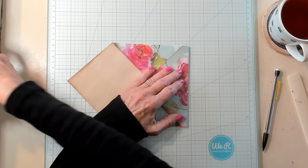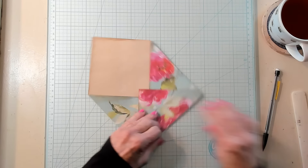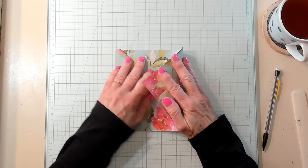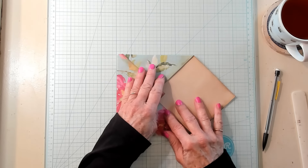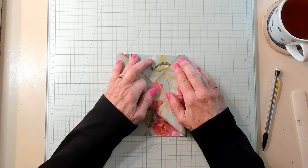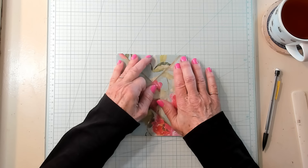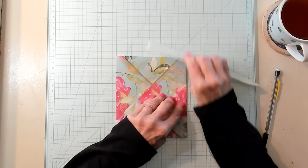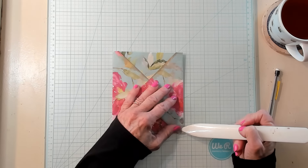Some of you that really want measurements are going to enjoy that; others that don't really care won't. So lining up this part right here — the bottom of my envelope — on a grid, I'm going to fold my flap over approximately the same amount. Whether it's three-eighths or half an inch or whatever you choose, whatever you do on this side you need to do on this side. That's very important.